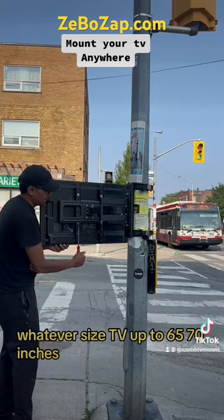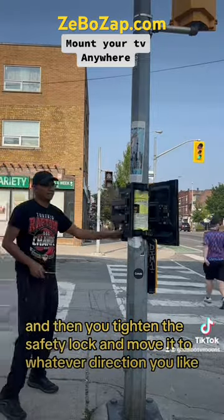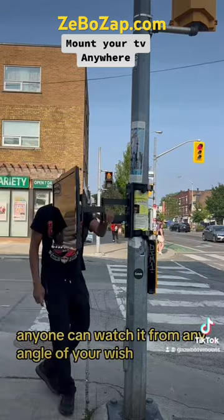Then you put on the TV — whatever size, up to 65 or 70 inches. You tighten the safety lock and move it to whatever direction you like: left, right, center, tilting or no tilting — anyone can watch it from any angle.